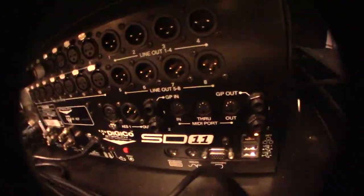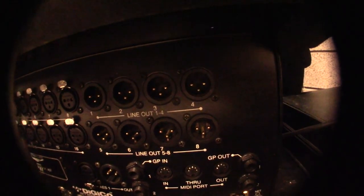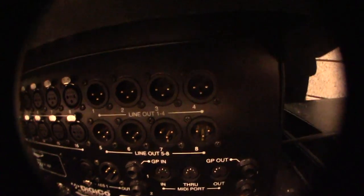We have these line outs here. These line outs are where the audio is going to plug into the recorder box. Lines 1, 2, 3, 4, 5, and 6 are what we are using.